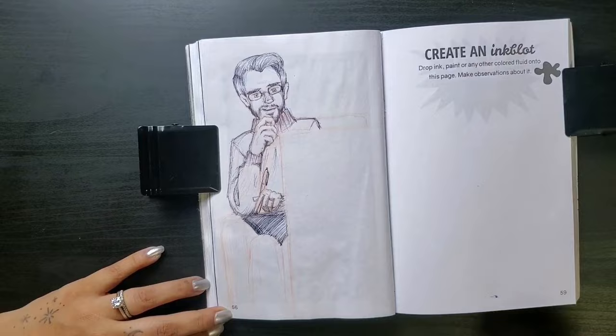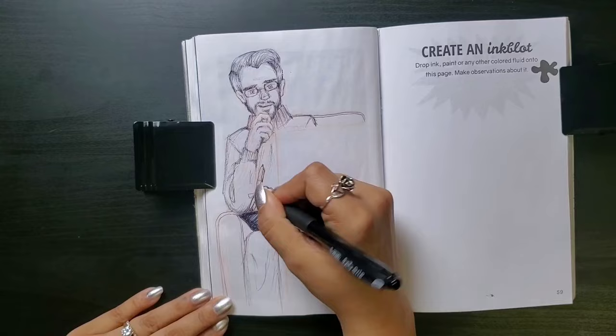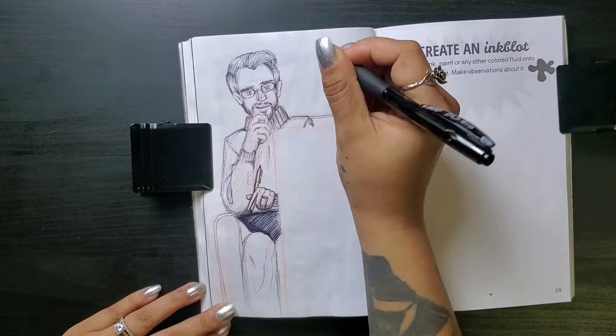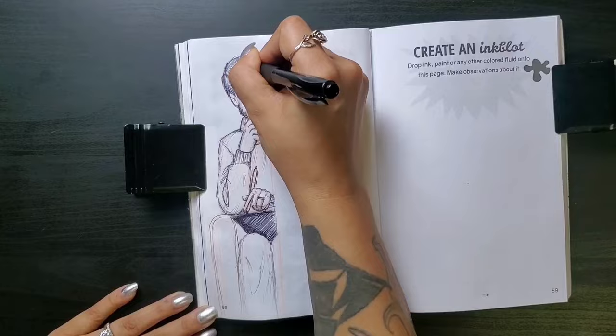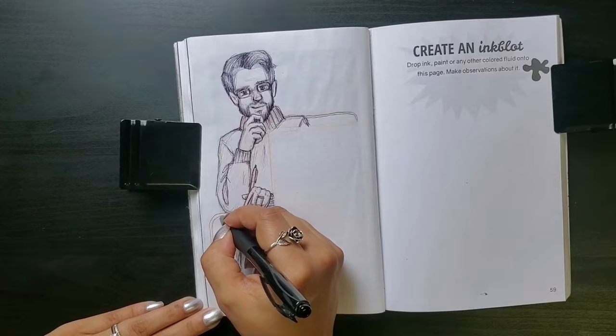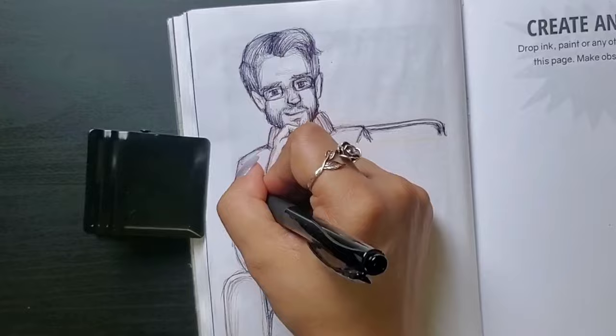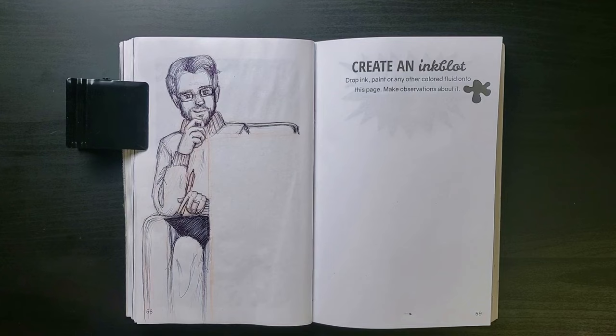I'm still jazzed over this concept, but I can't lie — I'm not happy at all with how he came out. I think I handicapped myself a little too much on this one. First, using a medium I've had like zero practice with. Second, choosing to draw a man when I am much more comfortable drawing women. Third, drawing without a reference because I couldn't find one in this exact pose. And fourth, drawing with such a limited amount of space. This long line of poor decision making left me with this guy — he looks extra gooberish, proportions are off, and he's poorly shaded. But that's okay, let's press on with the ink blot. That's the focus after all.